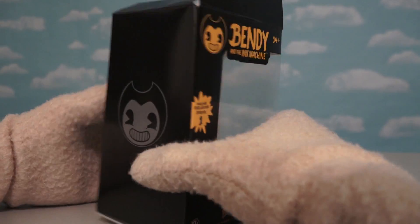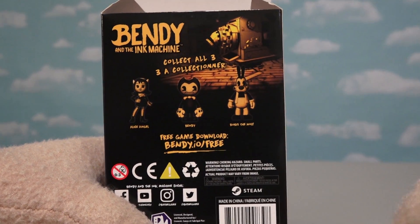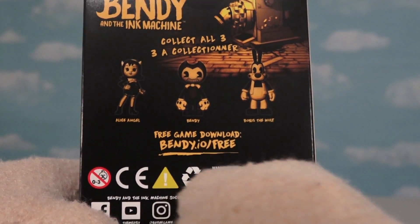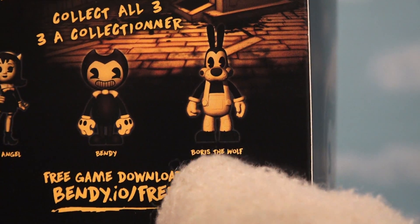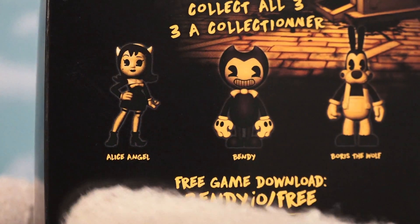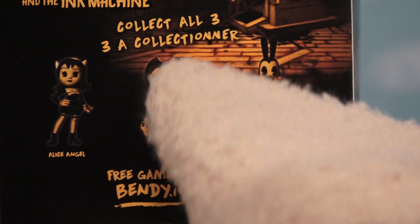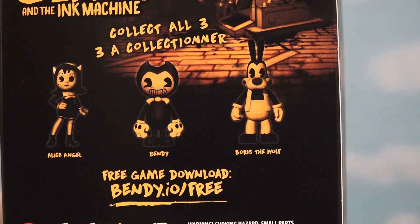The last cool thing about this box is if we flip it around — we get to see that they're gonna make more figures besides Bendy. We have a figure of Doris the Wolf that looks pretty darn cool, and they're also making a figure of old Alice Angel, who looks awesome as well. It says here collect all three, so I'm sure they're gonna be coming soon if they're not up already.